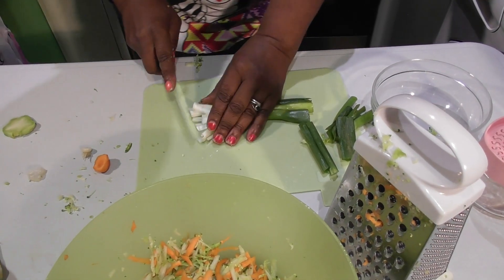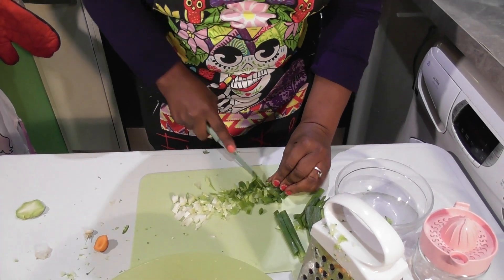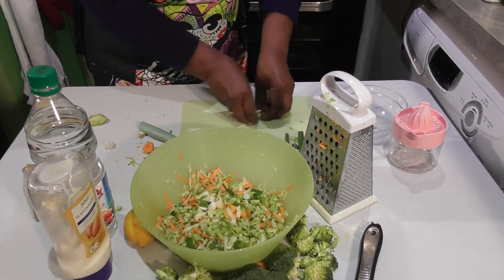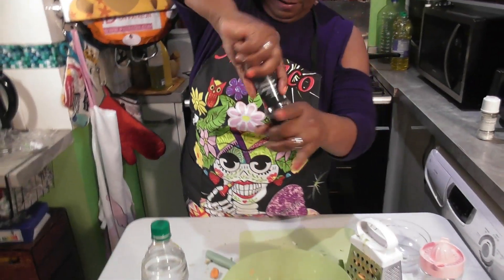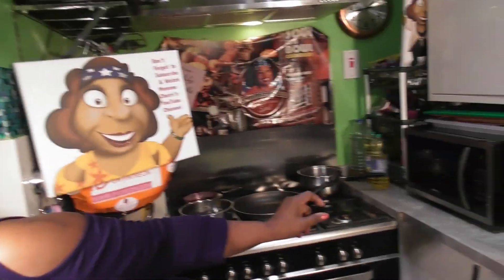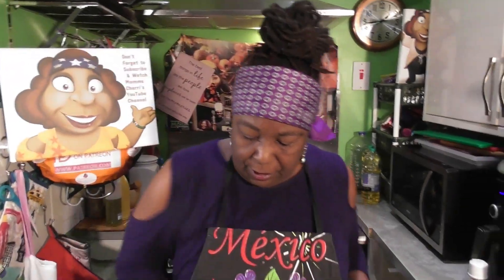Let's just cut this down and get our spring onion in. Then I'm going to add some salt, some black pepper, and of course my love dust. Now let's just mix that up.